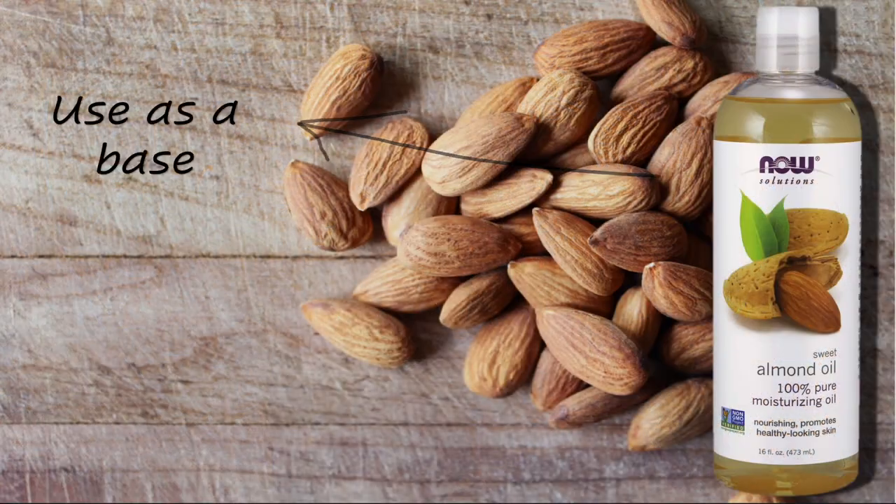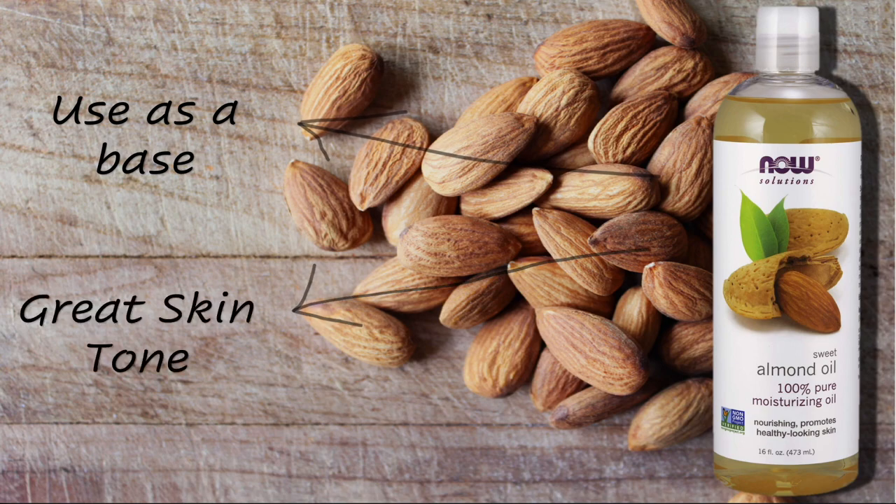I'm going to start off with the NOW almond oil. I use this as a base for my body oil because it's inexpensive, and it depends on the size bottle that you're using on how much you use.